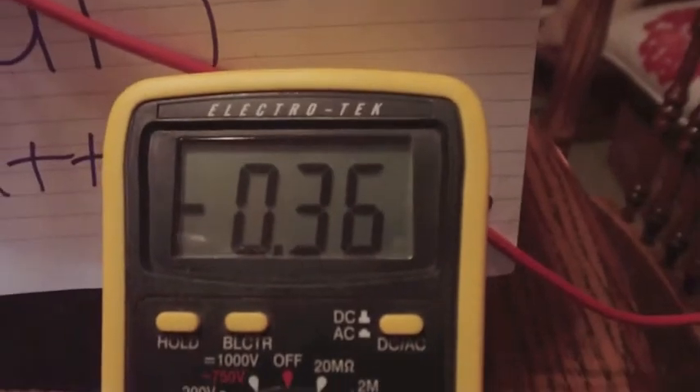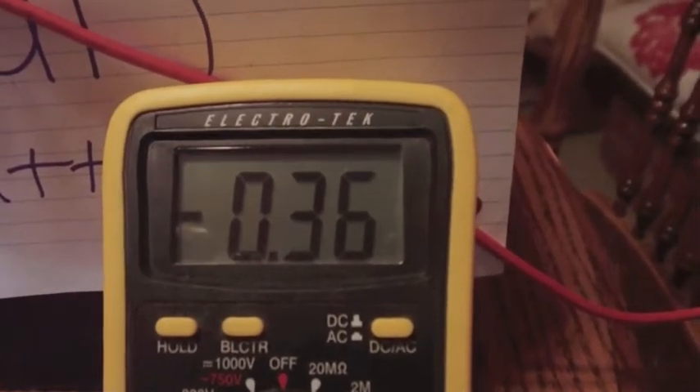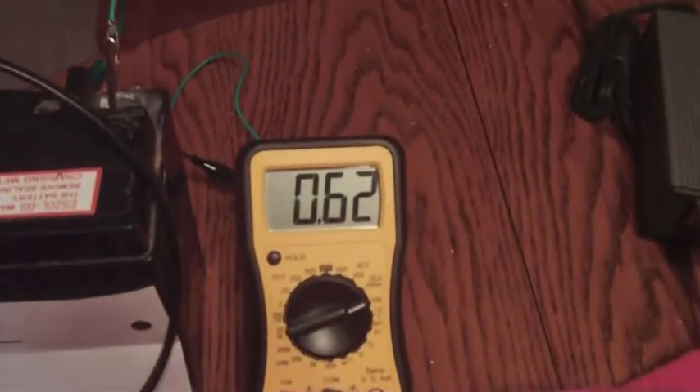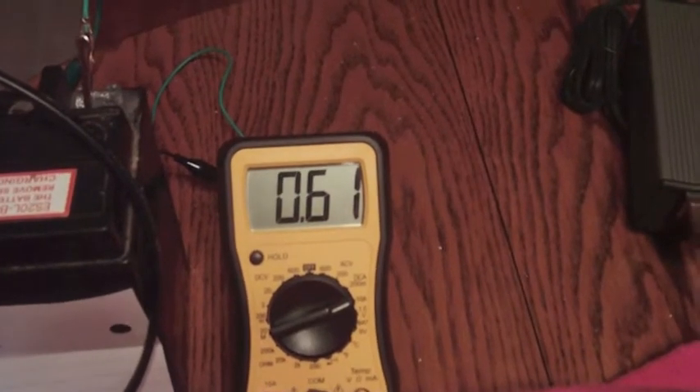And we are still drawing around 0.36 amps. So I'm only using 0.36 amps, but I'm getting back about 0.63 amps. And it is covered up — 0.36 amps. No trickery here, nothing hidden. The only thing that's hidden is my cat.